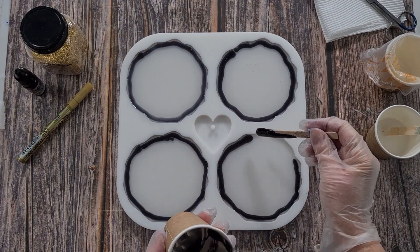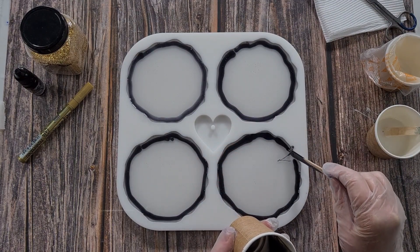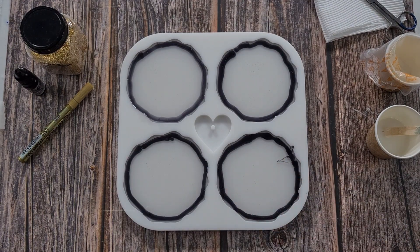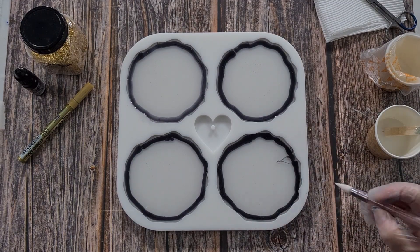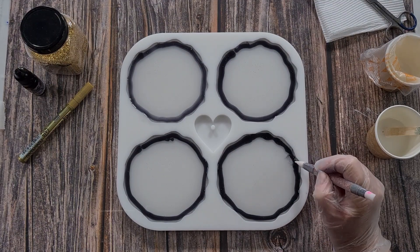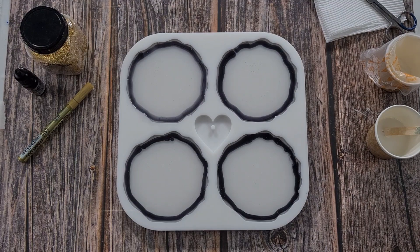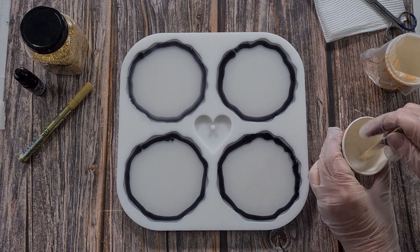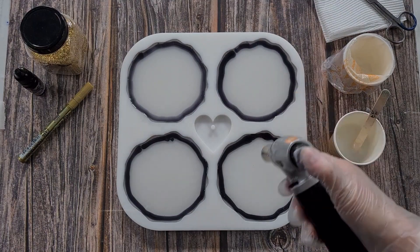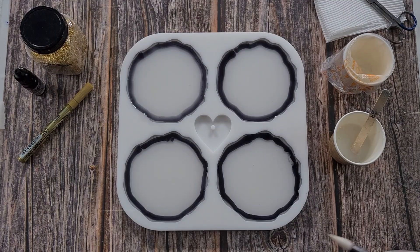I can't really pour any more of that out - I'm gonna have to do it this way and hope for the best. You just need to make sure that you don't fill your coasters up too full because you need to allow for a bit of displacement when you add your white. Now I'm just gonna give it another little torch because I can see bubbles accumulating in the middle there. Just don't get too close if you're using a torch because you will melt your silicone - it'll stick to the resin.